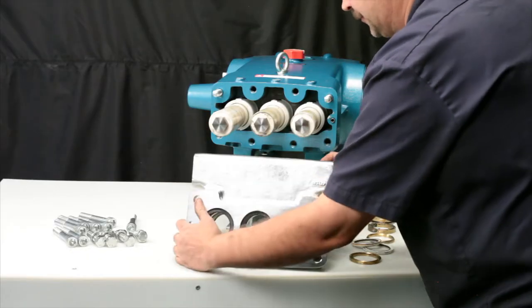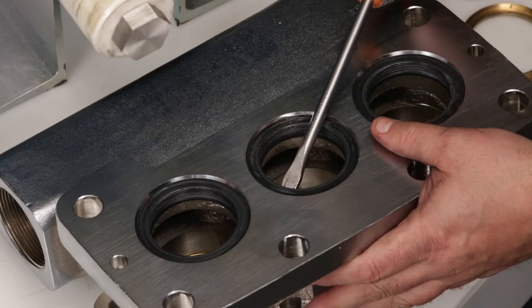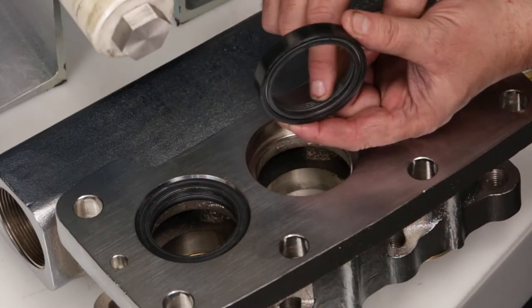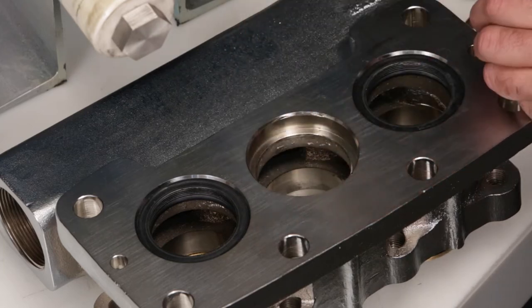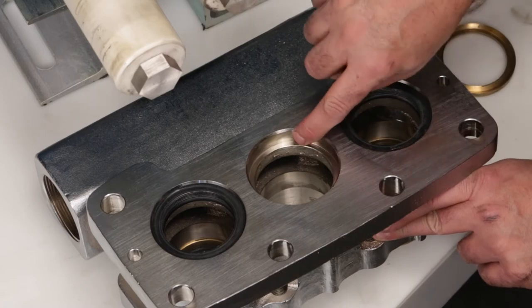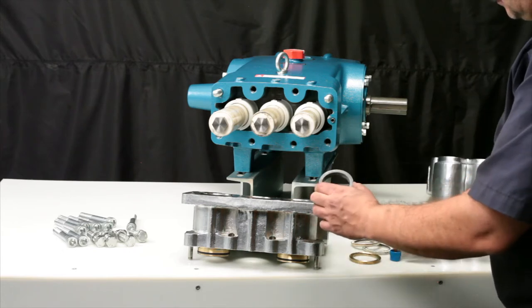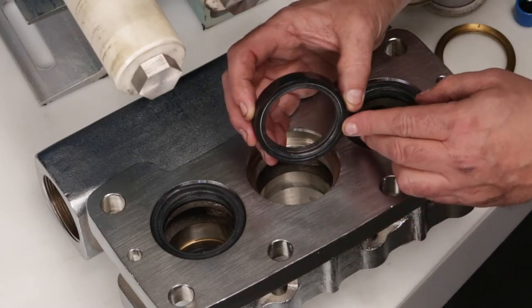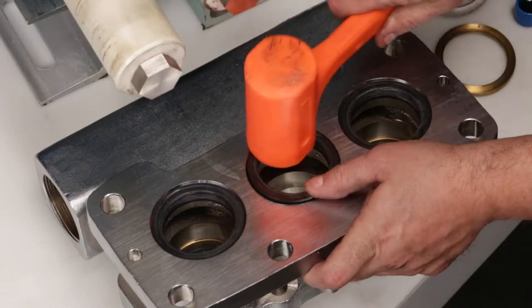Turn the inlet manifold over. Using a flat tip screwdriver, reach below the low pressure seal and pry away from the manifold. Use caution not to damage the low pressure sealing surfaces with the screwdriver. Inspect the spring and inside diameter for damage. New low pressure seals are supplied in a seal kit. Prior to installation of the low pressure seal, inspect sealing surfaces in the inlet manifold. Lubricate the outside diameter of the low pressure seal and position seal with spring facing down into the inlet manifold. Press into place — it may require the use of a rubber hammer to gently and evenly tap into place.